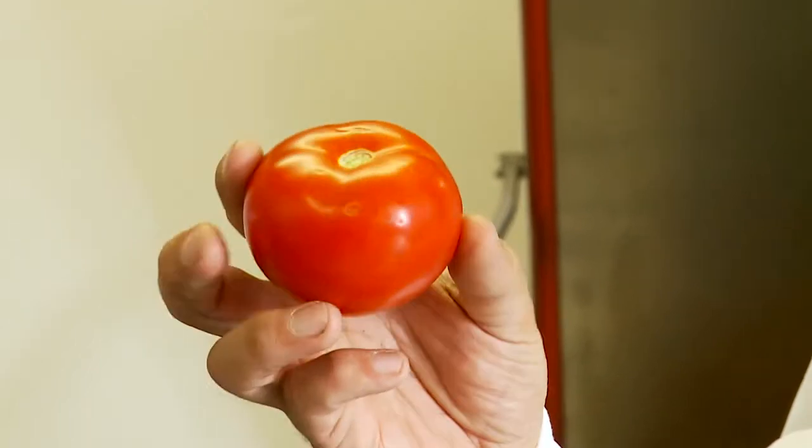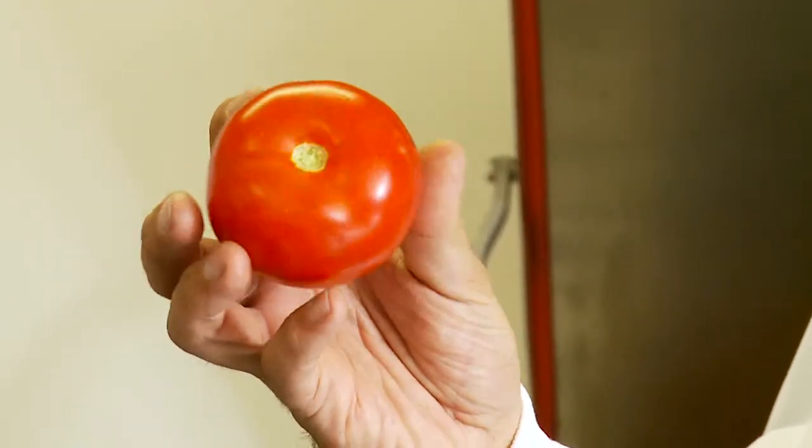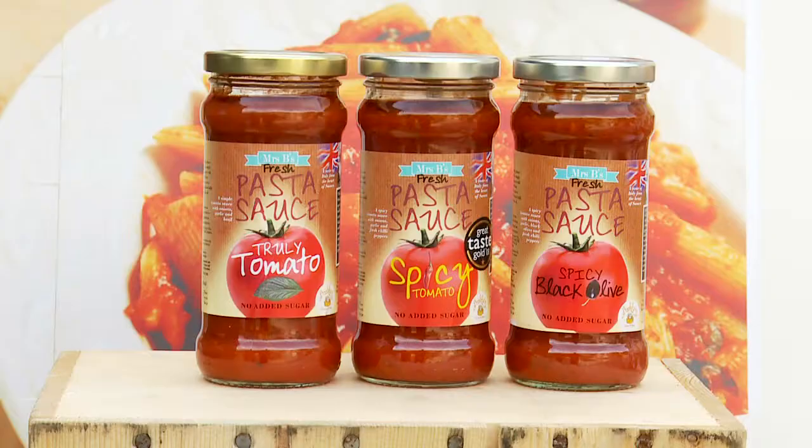We're using Sicilian tomatoes. I know we're a local company wanting local ingredients, but the Sicilian tomatoes are a constant good quality. So we want to marry that good quality sauce with local ingredients. Wherever we can get local ingredients we're using them, but when it comes to a real quality end we have to use the Sicilian tomatoes.